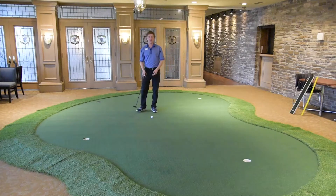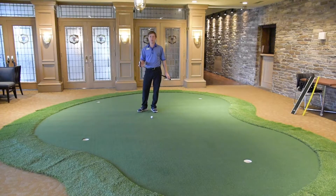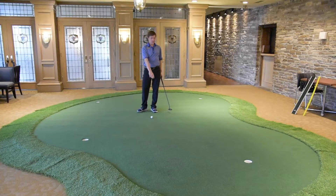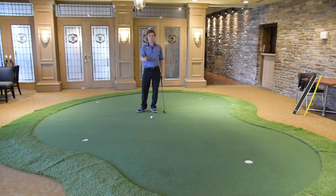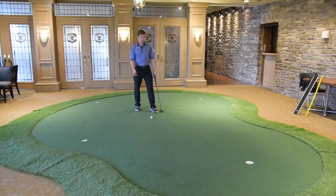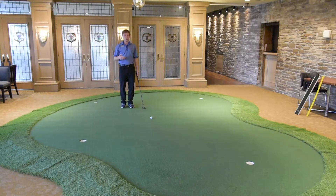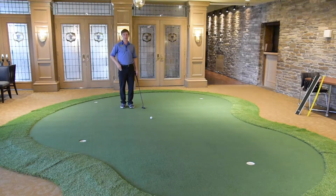The biggest thing that's going to help you over the winter is to just practice your routine and get in some really good habits. I've got a short putt set up here. You don't have to putt to a hole — you can just put any kind of target down to putt to. It's a pretty short putt, maybe 7 or 8 feet. I'm just going to go through my full routine and try to focus on a couple different things that I'll highlight as I do this.